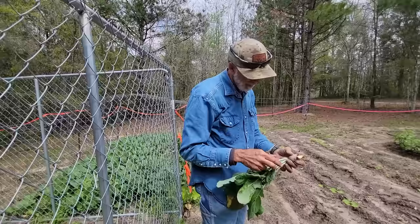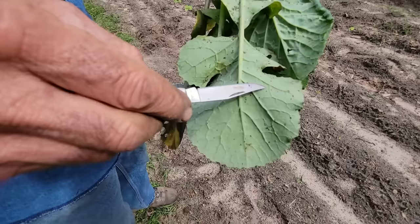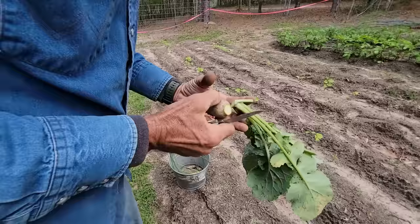See up under here we got a little bit of an aphid issue. See how they mess with the leaves — the different little aphids? We'll feed the tops to the chickens and we'll eat the root. This is a purple top rutabaga.